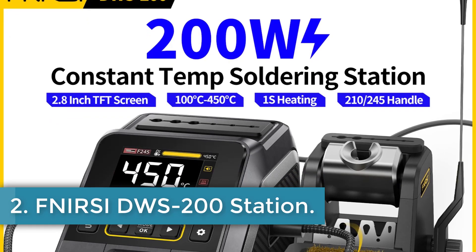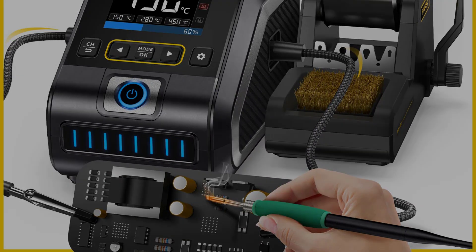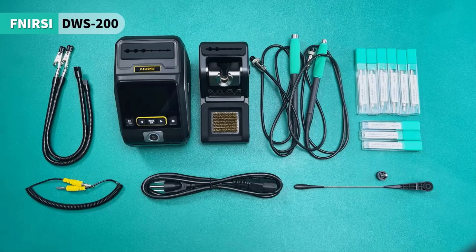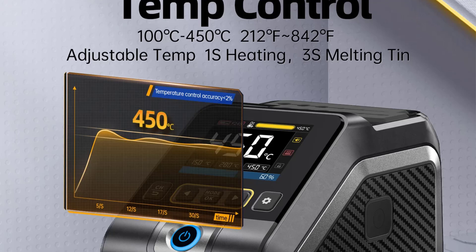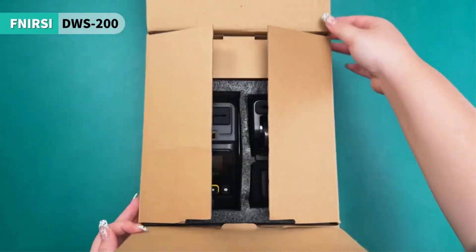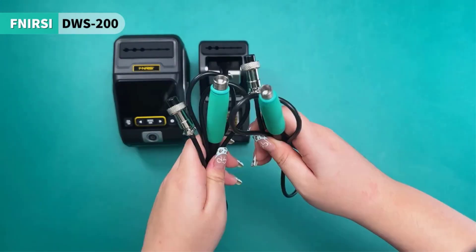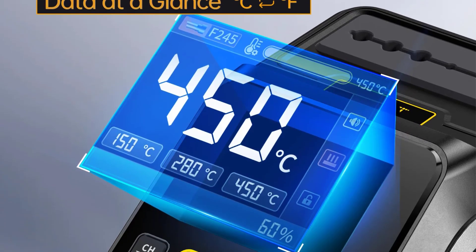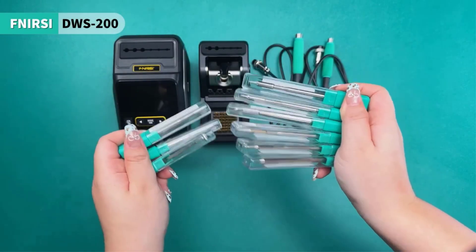Number 2: Fnercy DWS-200 Station. The DWS-200 is a high-performance soldering station developed by Fnercy, designed for precision in electronic soldering applications. It features a robust 200W power output, accommodating a wide input voltage range of 100–240V, making it versatile for various environments. The device is equipped with a 2.8-inch TFT screen for easy monitoring and control, offering an adjustable temperature range from 100°C to 450°C (212°F to 842°F).